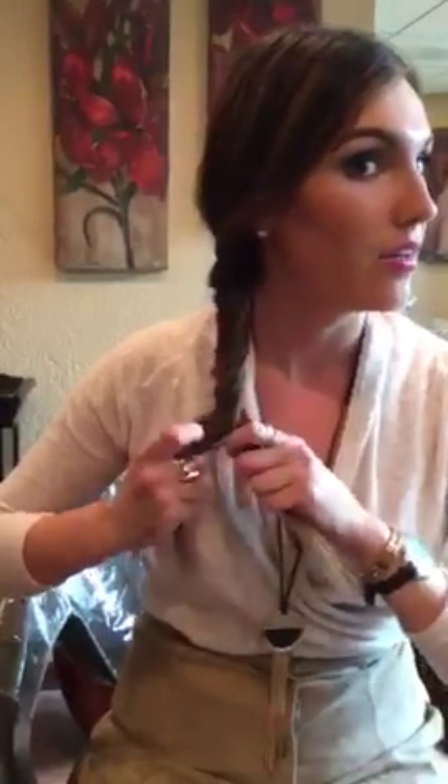Now once you get down to the ends, it's a little bit trickier because a lot of people don't have super thick hair that's going to make for a thick bottom. And once you are done with that, you can just take your little rubber band, your bobby pins, whatever you have, and kind of tie that off. And there you have your fishtail braid.